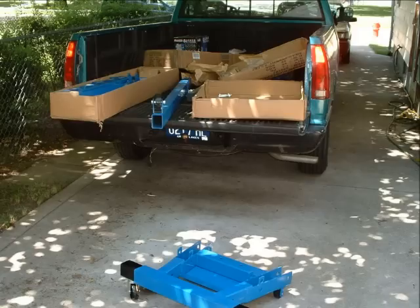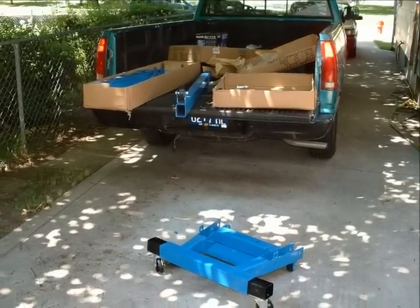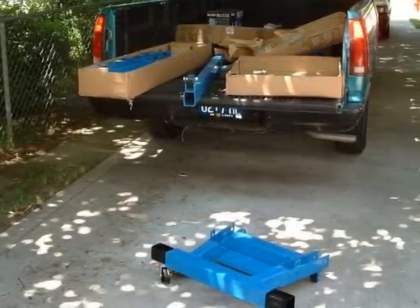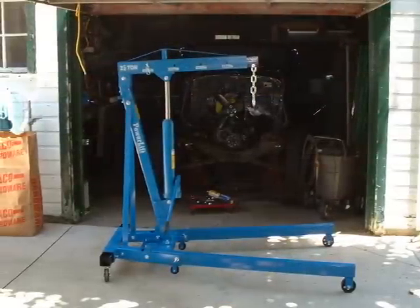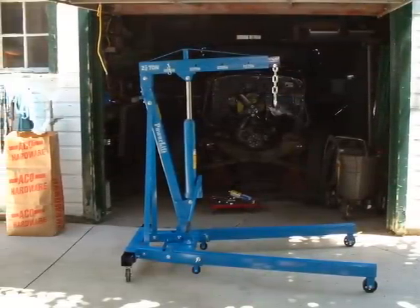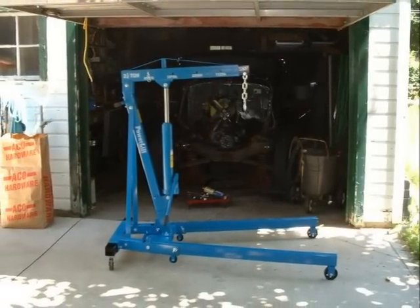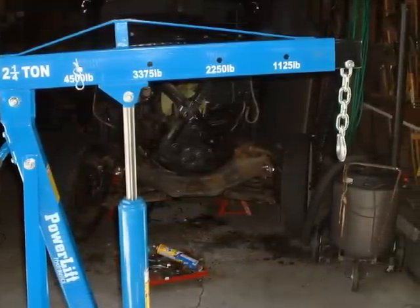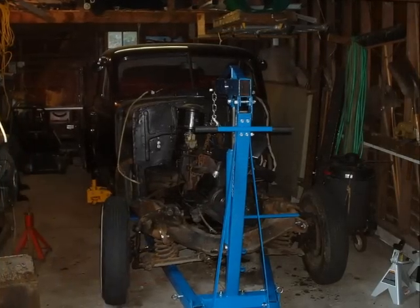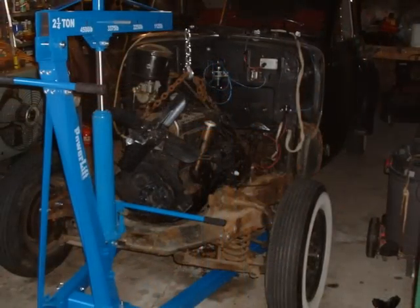I took my fenders off, front clip, nose, hood, all that kind of stuff off. I went out and bought this cherry picker from the auto parts store. Using a bunch of tools laying down underneath the car, I set the cherry picker over the engine, bolted it on, and yanked it the heck out of there.